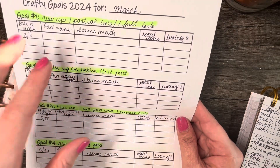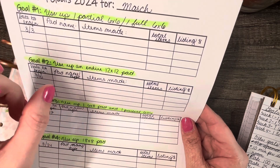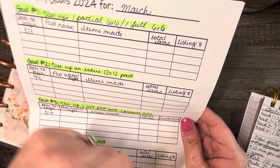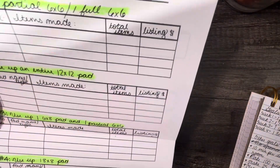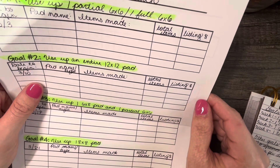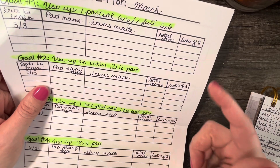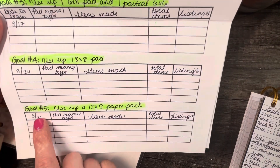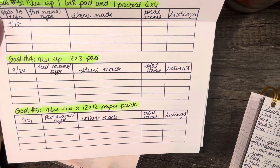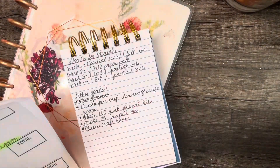I wrote those goals out, and my idea was to write down what the pad is — like whether it's Echo Park, a baby one, or whatever — and then how many items I made total from the paper pad, and then the listing price, just to help me keep track. So if I decided to come back and wondered what I made with that six-by-six, I could always see what I priced it at. And for goal five, since the last week of the month starts on March 31st, I'm going to use a 12-by-12 paper pack for that week. So those are the main goals I have for March.